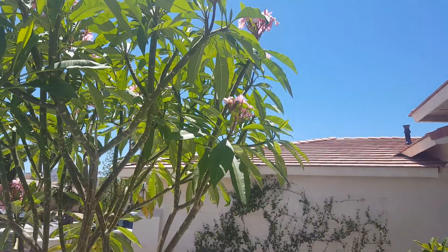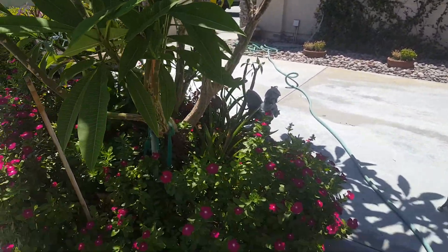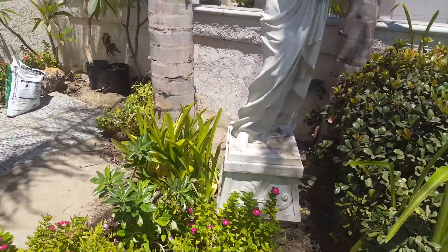I have a lovely plumeria plant here in my courtyard that's putting out a lot of blooms. It's supposed to be in the upper 90s today, but I thought I'd show you where I'm going to stick it. And I've got this nice little...